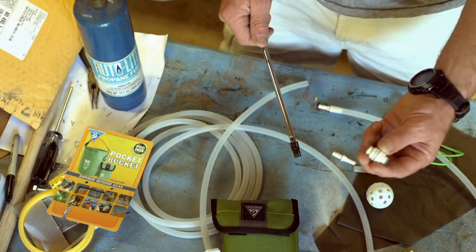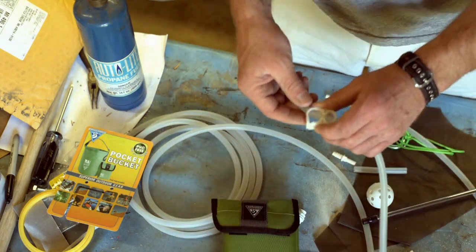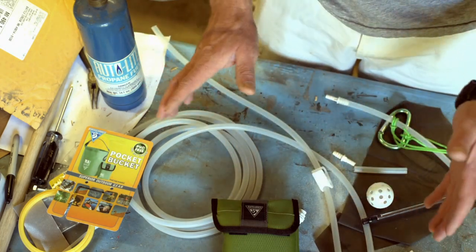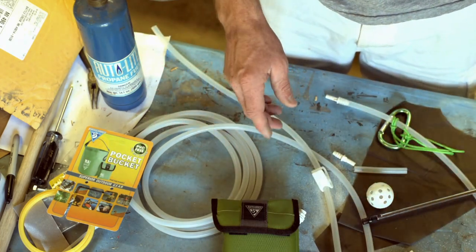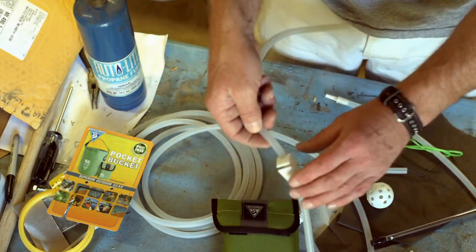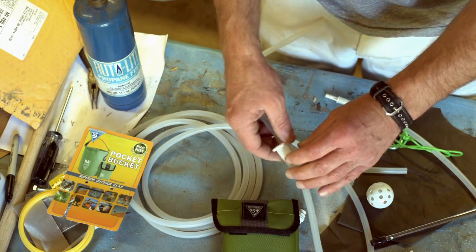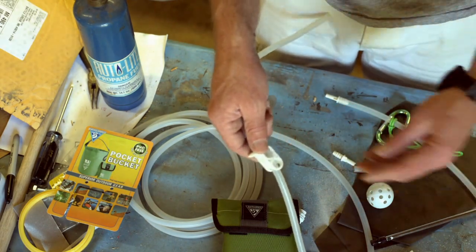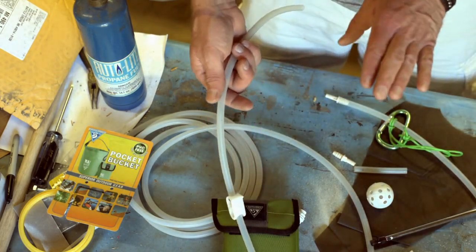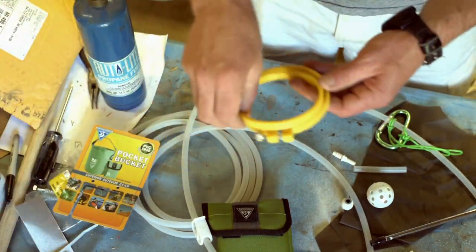I've got a couple of these squeezy clamps. I like to use two when actually using the gravity filter, because the longer five-foot tube will stay on the bag when I go to fill it. When I'm carrying a full bag of water it's not just running out, because I leave the filter back at camp. I think that's all the pieces you'll need.